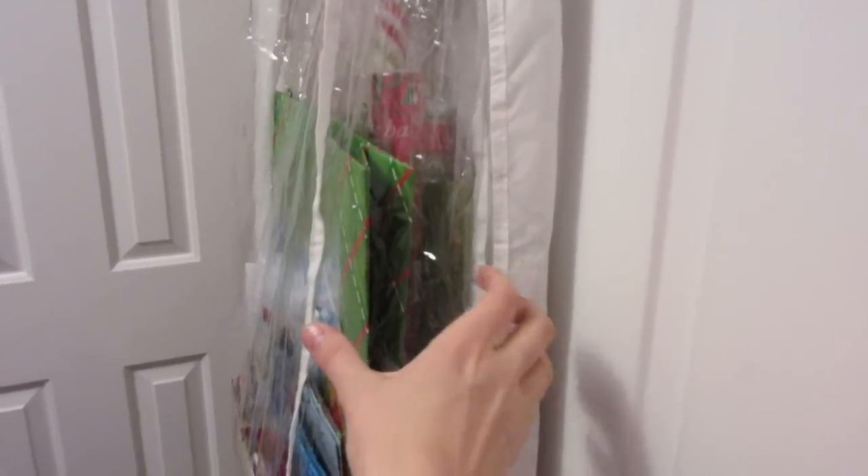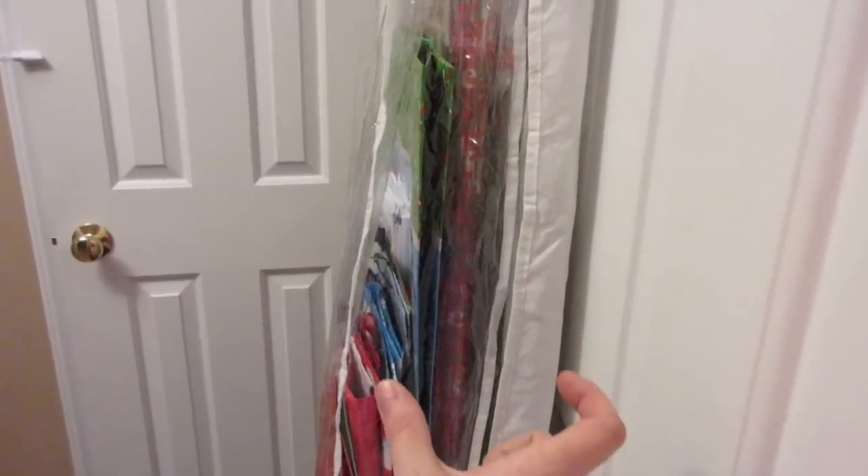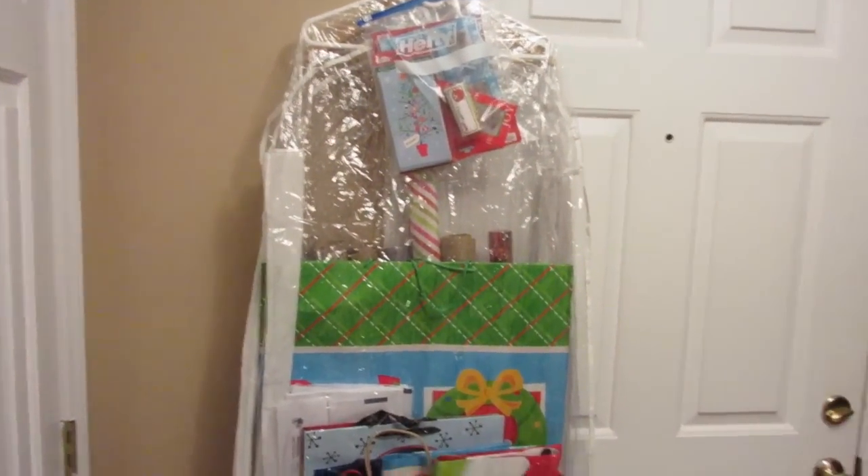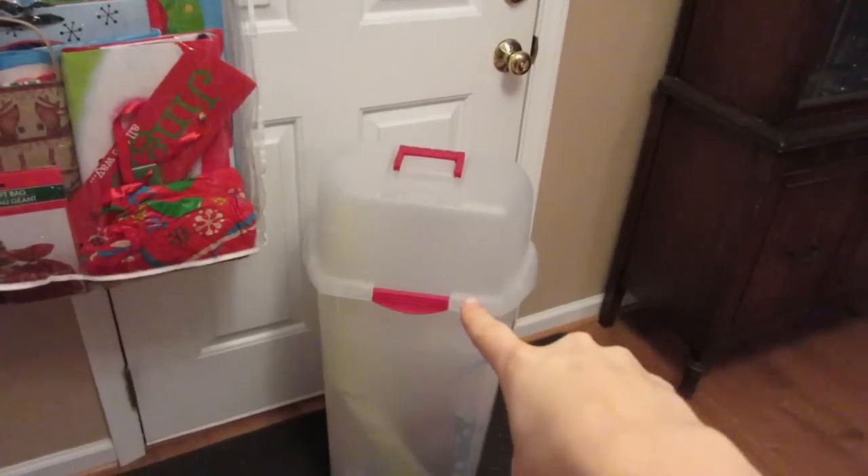So this is just garment bags. Look how thin these are. This fits right inside any type of closet where you keep extra coats or whatever, for all of your wrapping supplies. These are just a few dollars from Walmart, and I love them so much over these things.